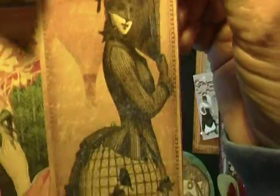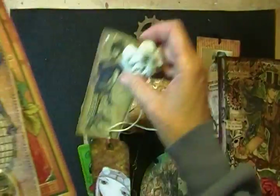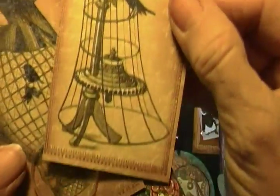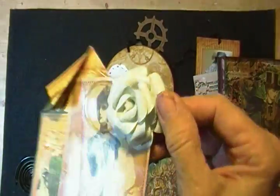Some more Graphic 45 — I just think that paper's so pretty. This one fell down. Another Graphic 45, and I just did a little embellishment of a flower I had made and put stickles on. It's made from a paper punch and then cut and glued together.